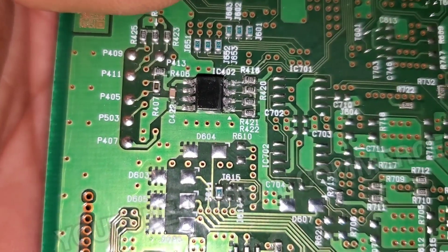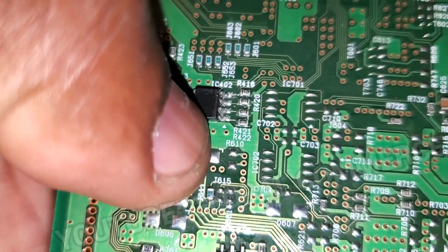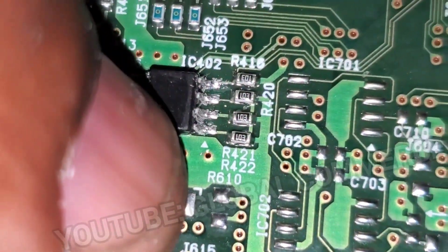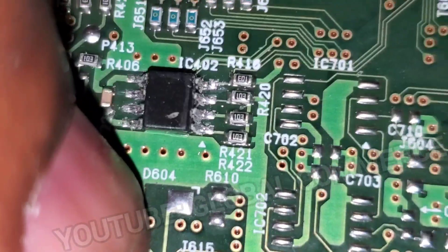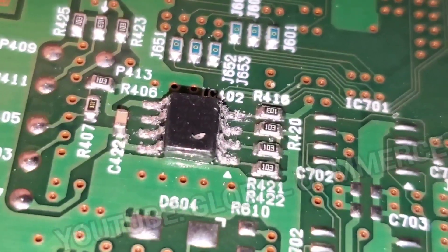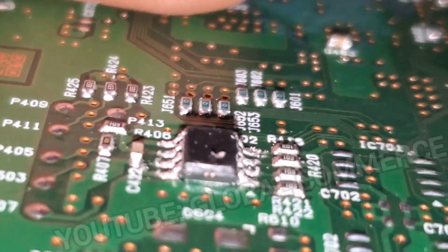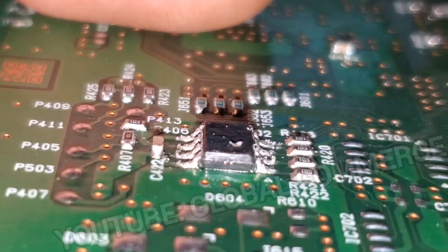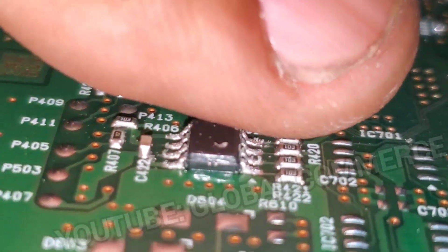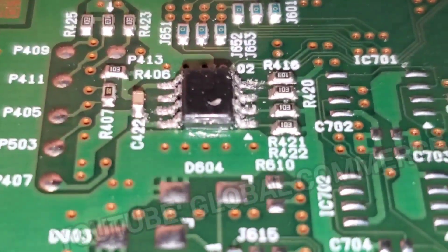Another thing you want to look out for is pin one identification. A lot of times you'll be able to find that on the actual chip — there will be a small dent or dot in the corner to designate pin one. This chip does not have that. Another way they do it is the chip is beveled — you'll see the chip slanted to one side, and that tells you which side is pin one. This chip's slant is not that aggressive, but you can see it on the right side.